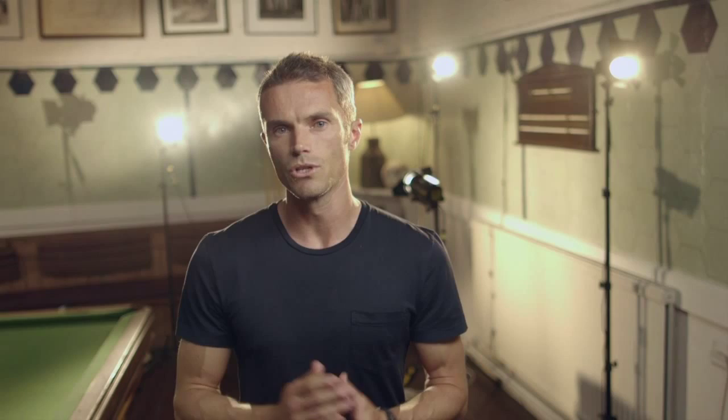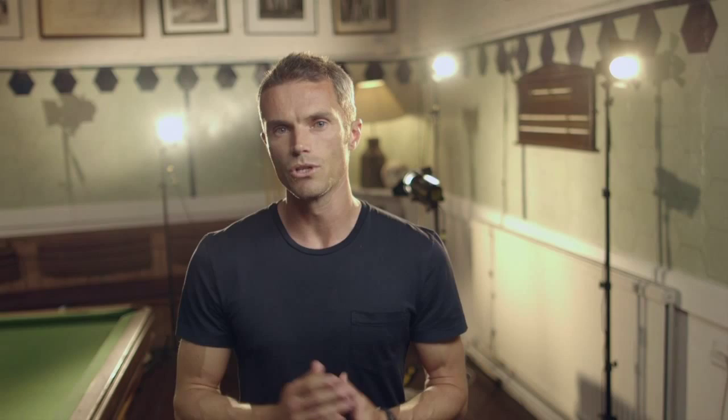Look at the routines via my website at mattroberts.co.uk and use them. Love them, enjoy them and get the most back from them. That way your body will change over the month ahead. Good luck.